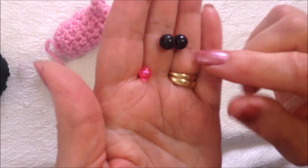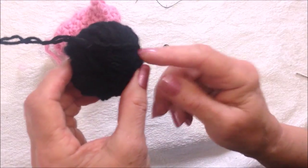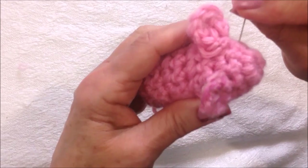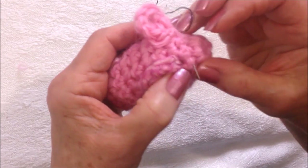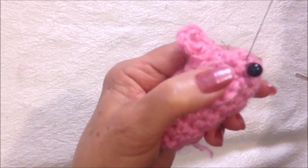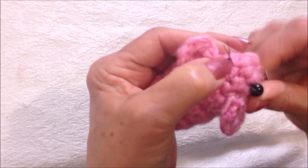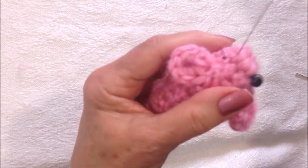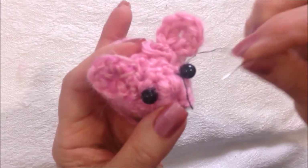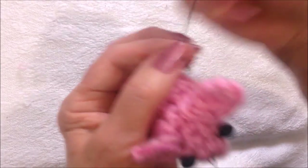I have some beads that I'm going to sew on — two for the eyes and one for the nose. If you don't have beads, you could sew the nose and the eyes on with black yarn. I'm going to sew my little beads on right here. I'll come right back across and sew the other bead on, then bring my needle right out here to sew the pink bead on for the nose.